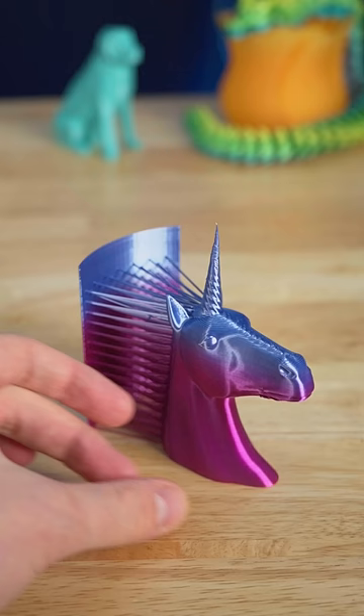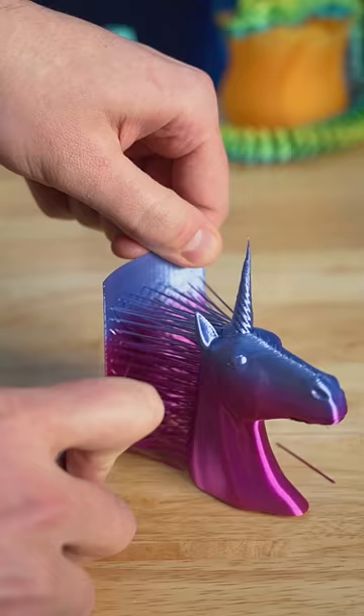We can use a utility knife to cut off these supports. Do be careful around knives — always take it slow and cut away from yourself.